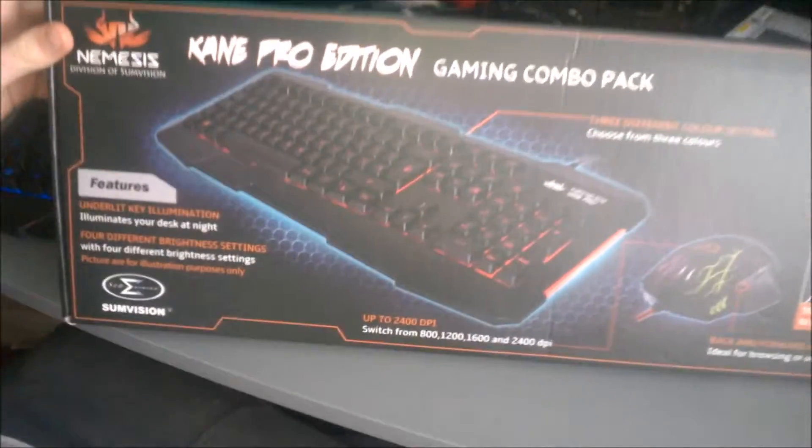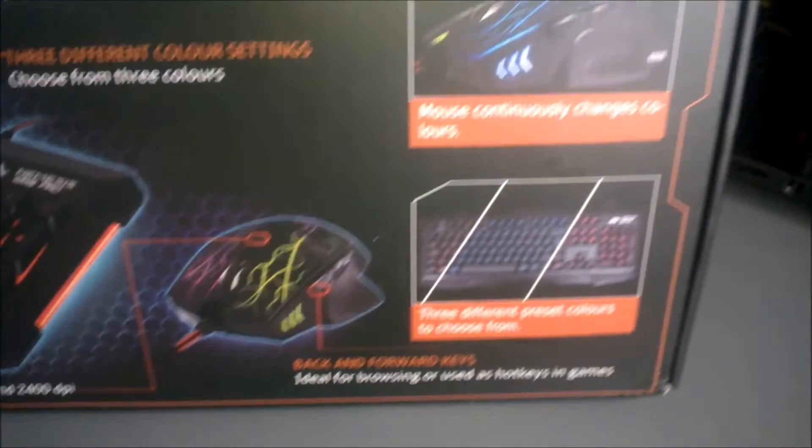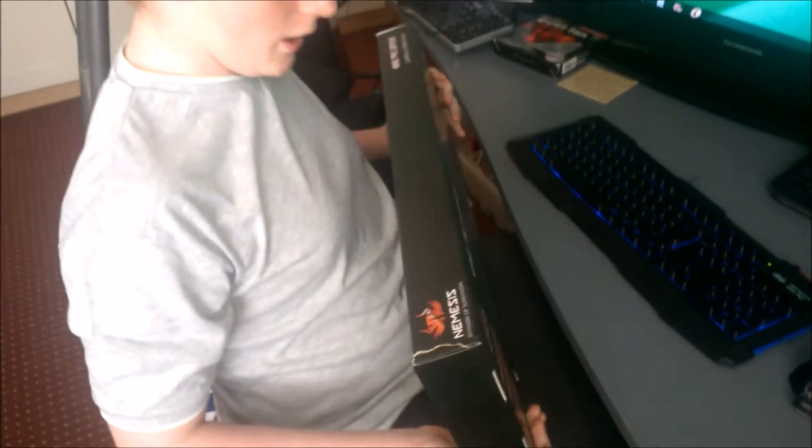Here we have the Nemesis Game Pro gaming keyboard and mouse combo. Once again it's another empty box — I already have it on my desk. The second it arrived I took it out, ran up here, and plugged it in and started playing with it.